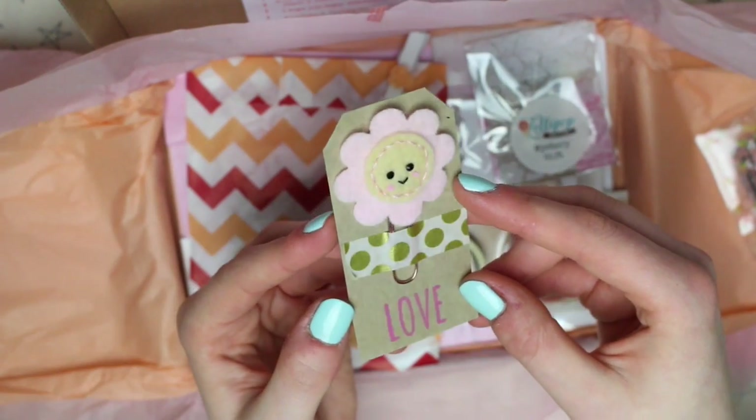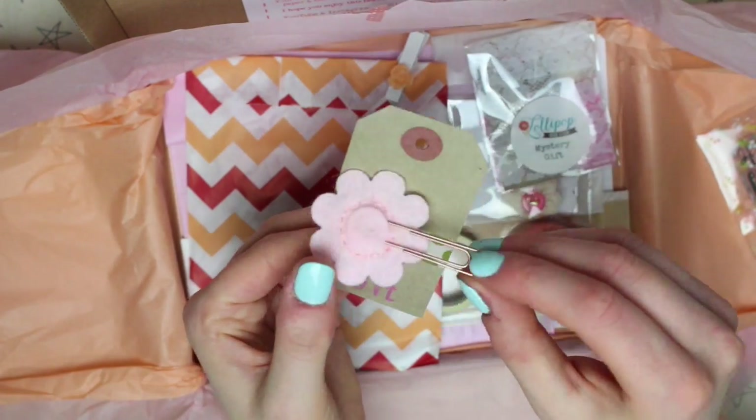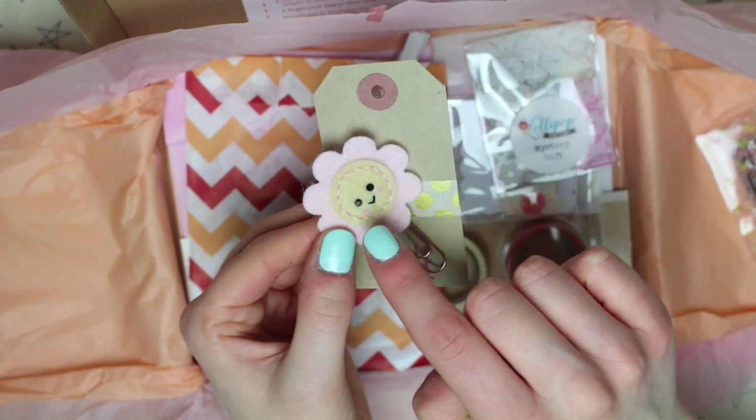Next we have a paper clip which has a little flower on it. This is the same sort of style as the other paper clips that were in previous boxes — it's made of felt, and then it's been given a little face, which is really sweet.